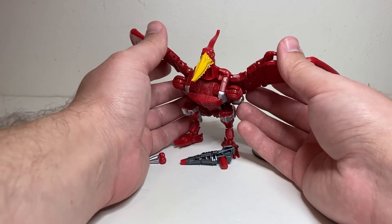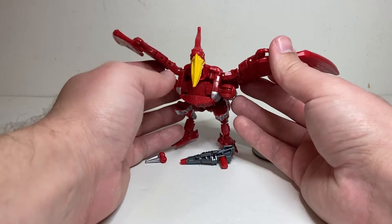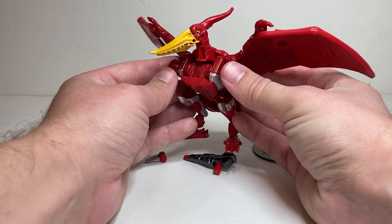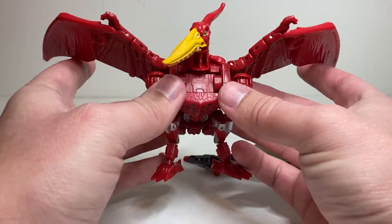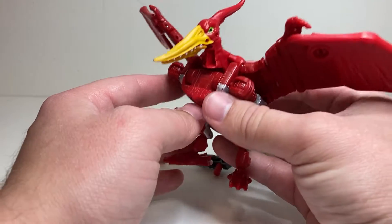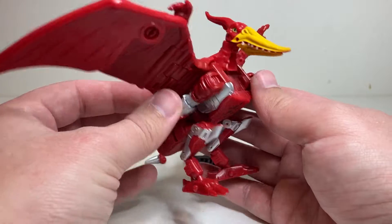I got a lot of new figures over the past couple of days, so the next few weeks of reviews are going to have a lot of fun stuff in them. But for today's video, we're going to be taking a look at Transformers War for Cybertron Golden Disk Collection Terrorsaur. This is one that I've been excited about for a while now.